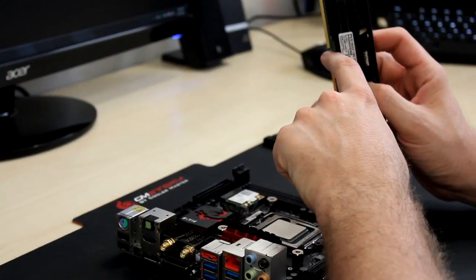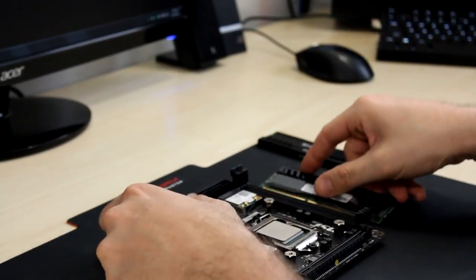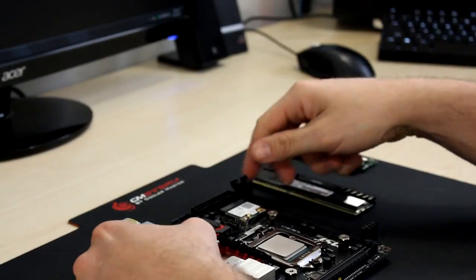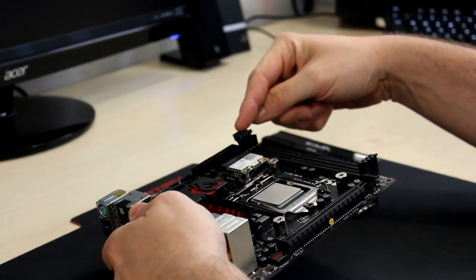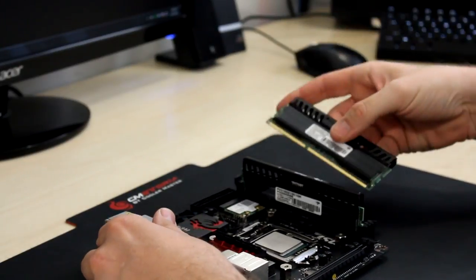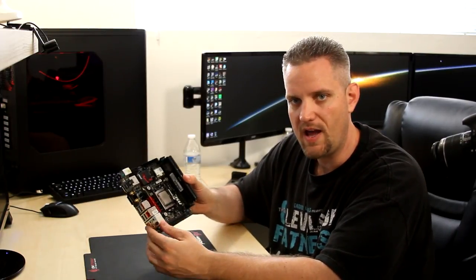You need to refer to the little slot on the actual memory itself — you'll notice there are more pins on one side than the other. There is a corresponding slot in your motherboard that you're going to want to line up. If you force it in backwards, you're going to damage the motherboard, RAM, or both. Make sure your retaining tabs are open. Line it up with that groove, slide it down, and once it clicks in, move on to the next stick. You've just installed your first CPU and RAM in your motherboard.